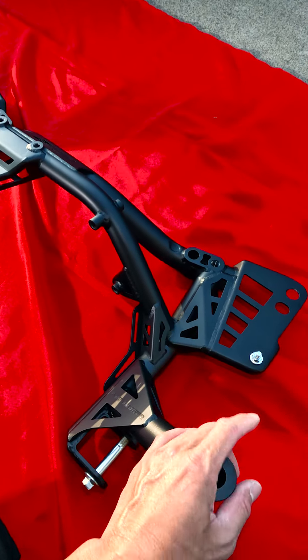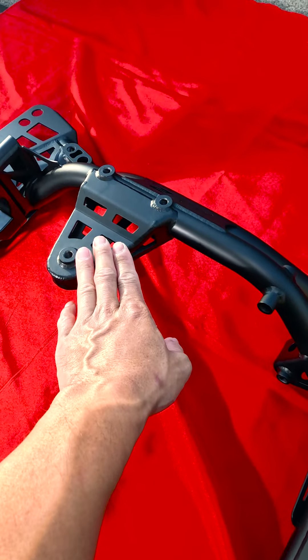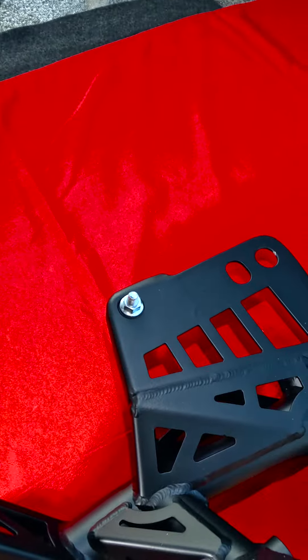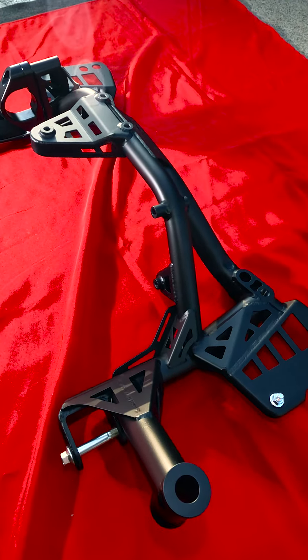B-series, D-series, H-series, F-series — whatever alphabet Honda motor you want to put on here will fit, because it's got all factory pickup points. The motor mount goes right here, lower control arm goes right there, and it still mounts in the same spot in the chassis.